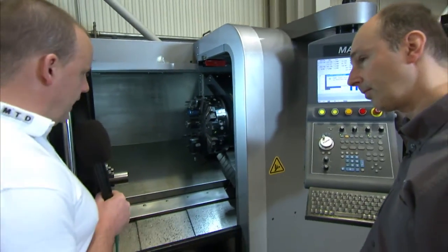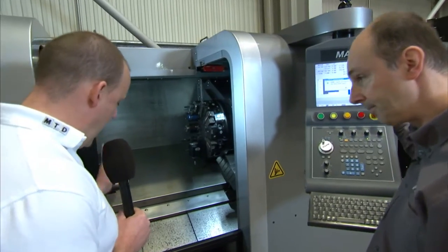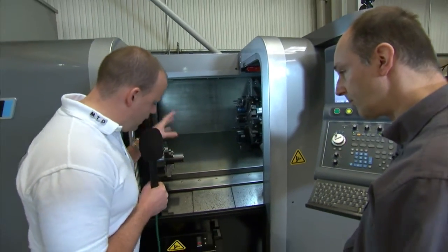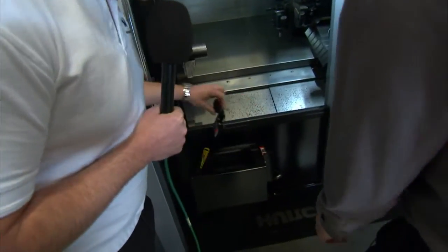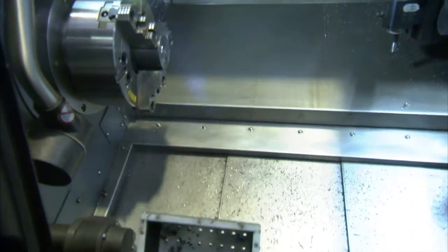This driven tool lathe comes as standard with a tool setter and also a parts catcher here. So you can machine a component and the parts are then delivered into the part catcher — there's a little bucket that comes up and catches the component as it's parted off and just drops it into the bin.